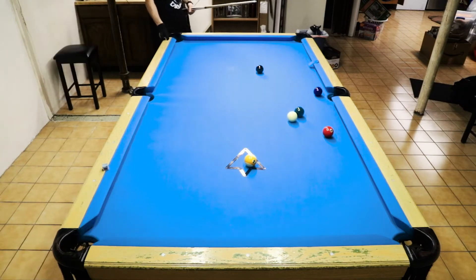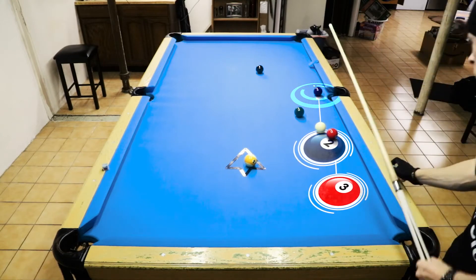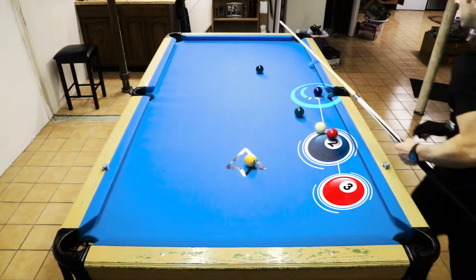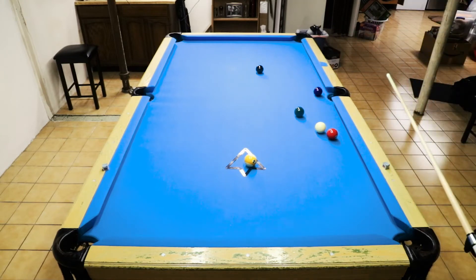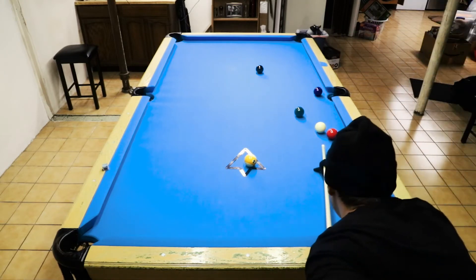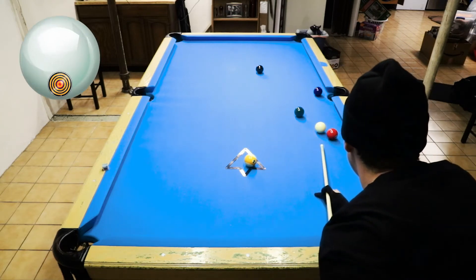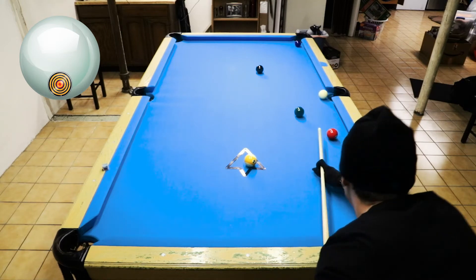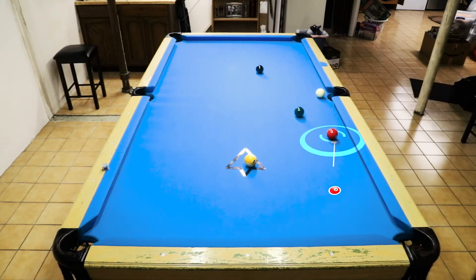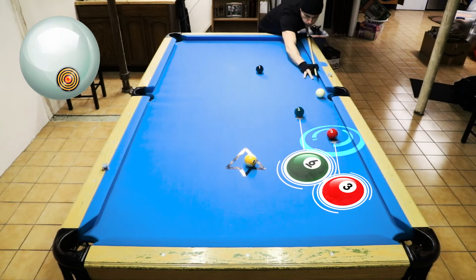I barely made it — I was hoping I could bring that all the way down to the top right-hand corner, which I will. I'm at an awkward angle to where I need to draw back on the cue ball and avoid the side pocket scratch. I was just able to do that, but that was really my only tough shot.